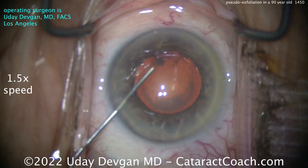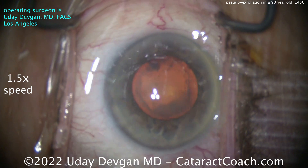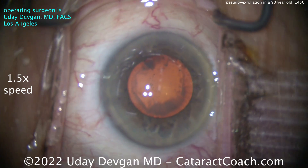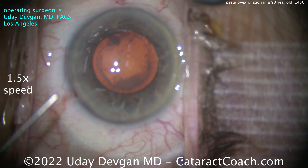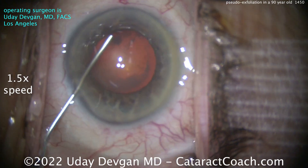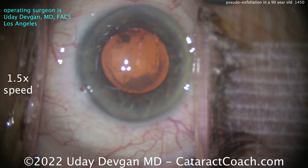We're doing just the cataract — no MIGs, no minimally invasive glaucoma procedure. Putting some anesthesia in the eye: preservative-free lidocaine 1% cut with BSS 50-50. That didn't really help much more with the dilation. I'm going to speed up the video to about 1.5 speed so we can get through the whole thing in about 5 minutes.